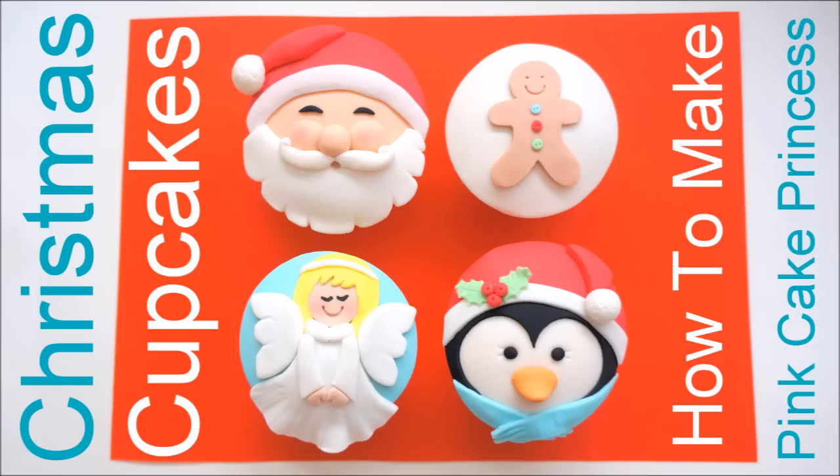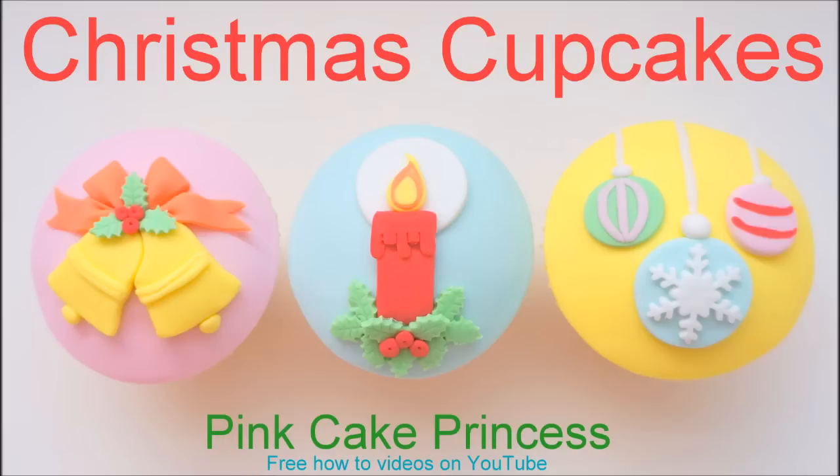Here you can check out all my previous cupcakes with my Christmas playlist. Click the links on the screen or in the video description below. Thanks again for watching guys, and you guys have a Merry Christmas!